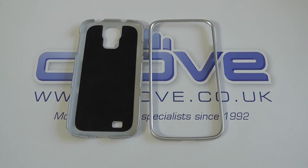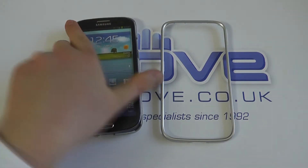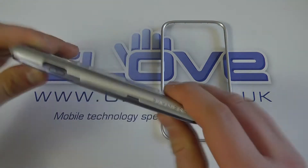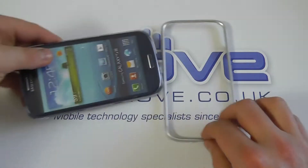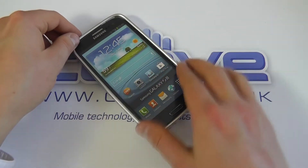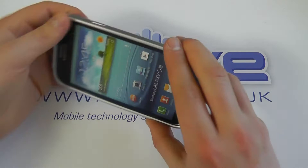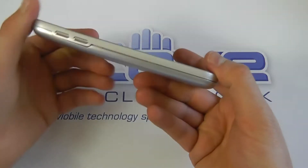We don't have a Samsung Galaxy S4, so we're demonstrating with a Samsung Galaxy S3, which has a very similar profile. You sit it into the back cover piece, then take the front part of the case and pop it on over the top, clipping it in place by working around the sides.